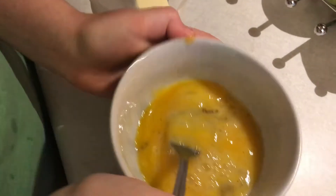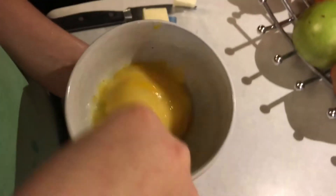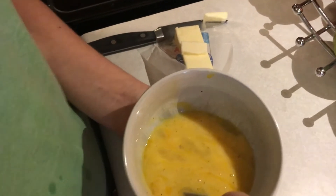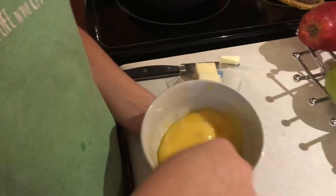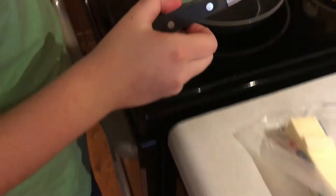I'm just going to scramble them to make them fluffy. Duck eggs are really fluffy. They're really good if you cook them right. So I'm going to let that go.